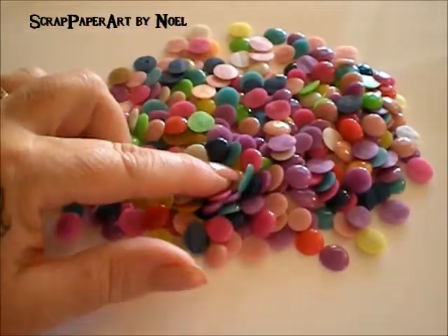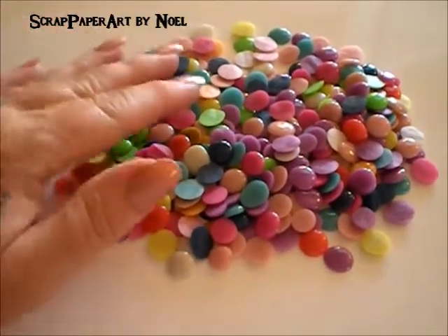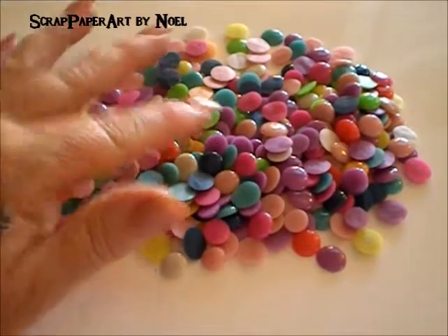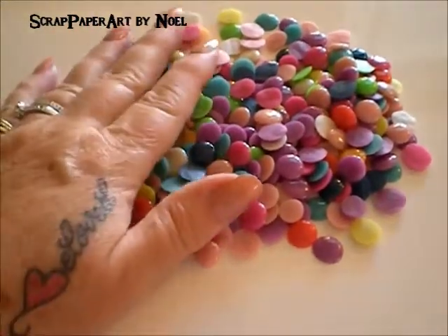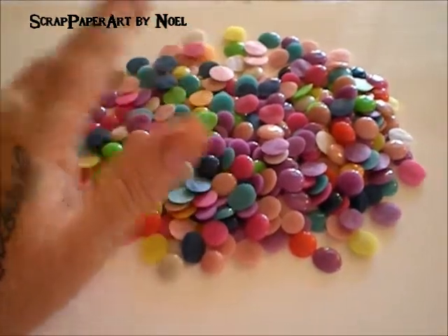I did a batch — the last batch I did, I did yellows and greens and oranges. I left them in just a tad too long and the oranges turned brown. So that could be a good thing, depending on what you want.